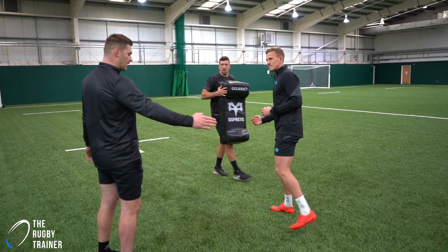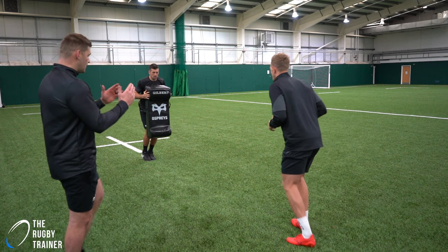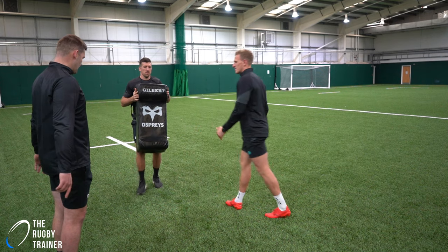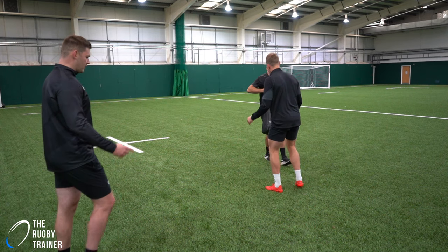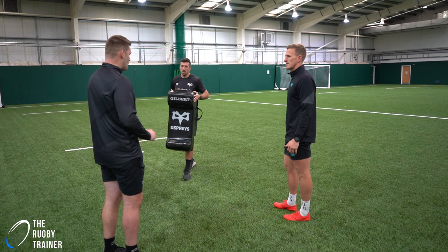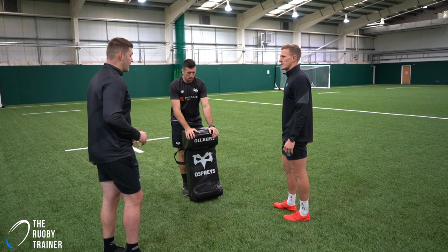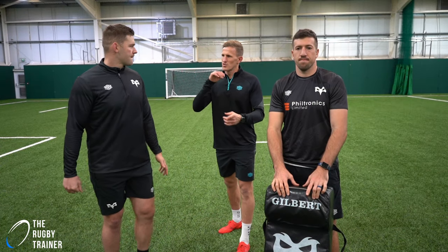Next time, walk into it or jog into it so you can increase the speed gradually. And then to make it harder, Justin will come more at speed with more stepping, coming into it like you're doing a kick chase. So you're sprinting off the line, then chopping your stride, then you've got to make a read and make the tackle. Nice — there are good drills there.